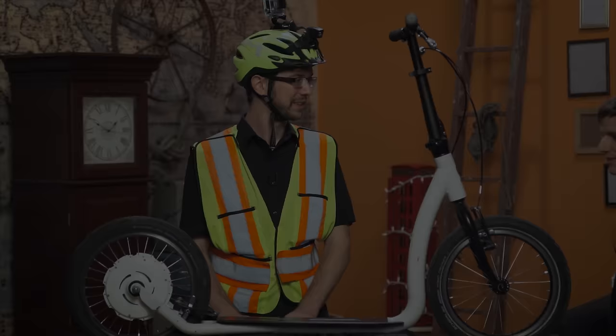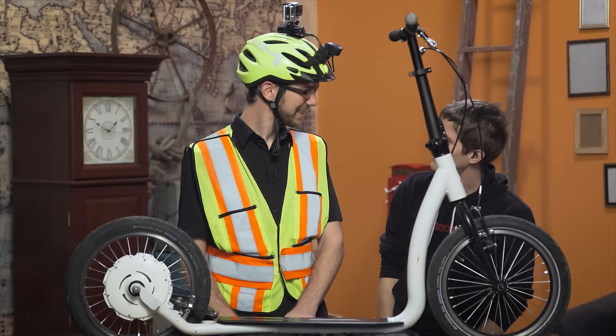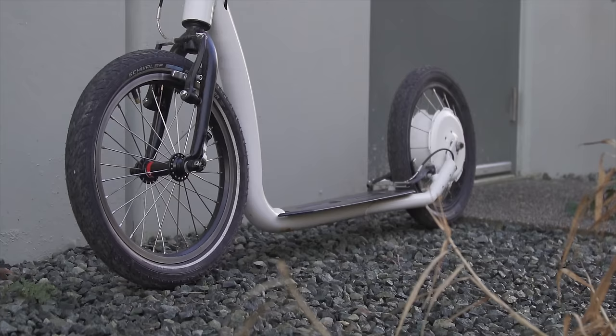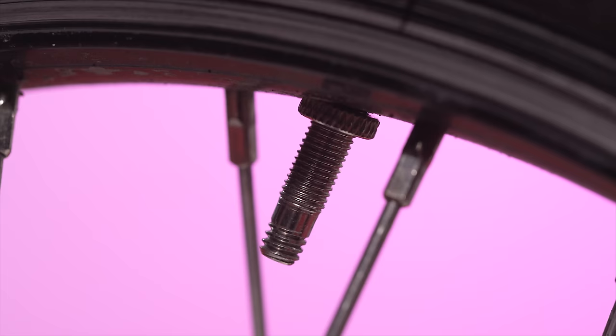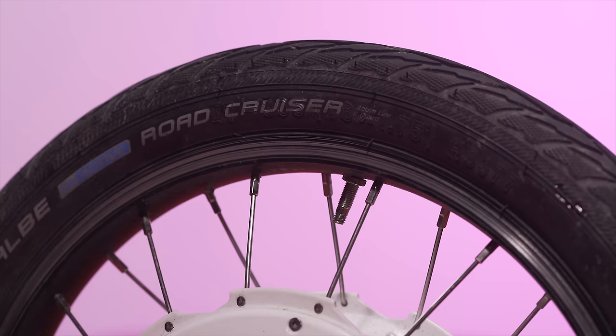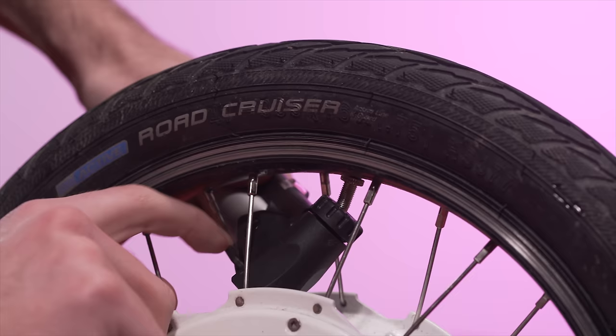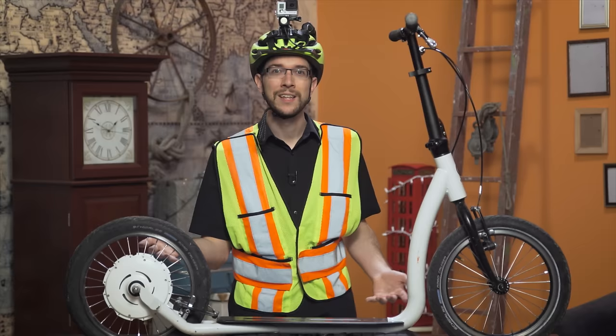Originally Linus was going to review the SmartPed, but when we got it, both tires were completely deflated — which wouldn't have been a problem, except that the front wheel has a Schrader valve while the back wheel has a Presta valve. And because the smart hub that powers the rear wheel is in the way, there's so little space to insert a pump that it's nearly impossible to inflate the tire. This was enough of an inconvenience that Linus never got around to fixing it and told me to figure it out and do the review.